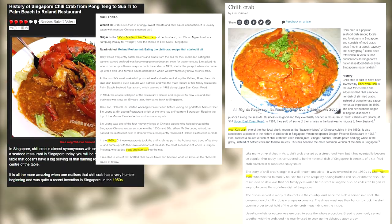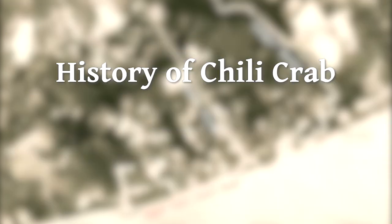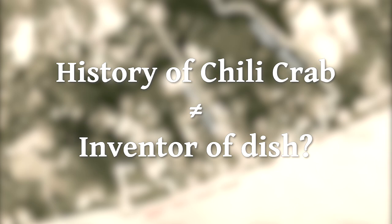Up to this point, that is the most common origin story extensively covered by news outlets and bloggers. But that isn't the entire story of chili crab, which is a little bit more complicated than simply asking who is credited as the inventor of the dish.